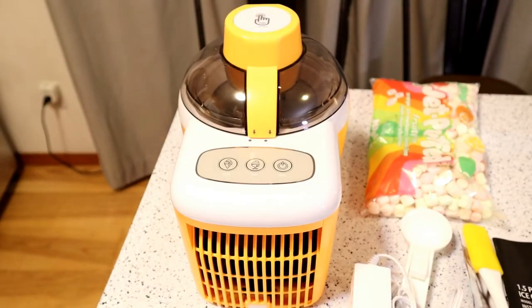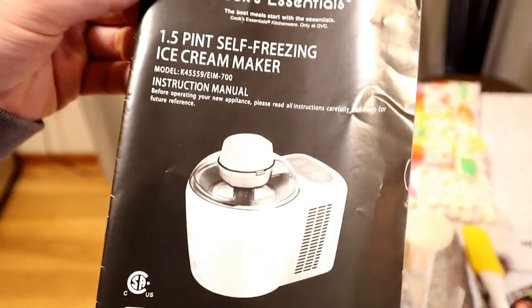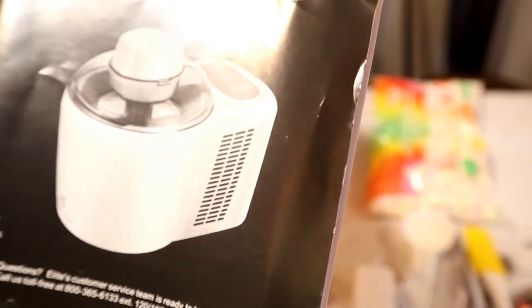Hey, what's going on everyone? Welcome to the Nile Miles Gadget Review channel. Today I'm going to review the Cook's Essential 1.5 pint self-freezing ice cream maker, model K45559 slash EIM900.